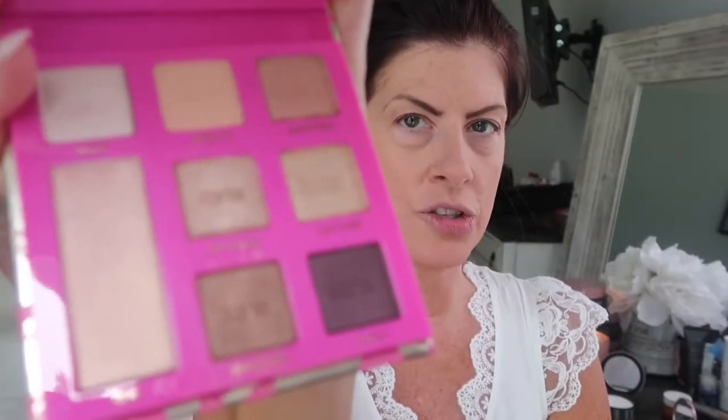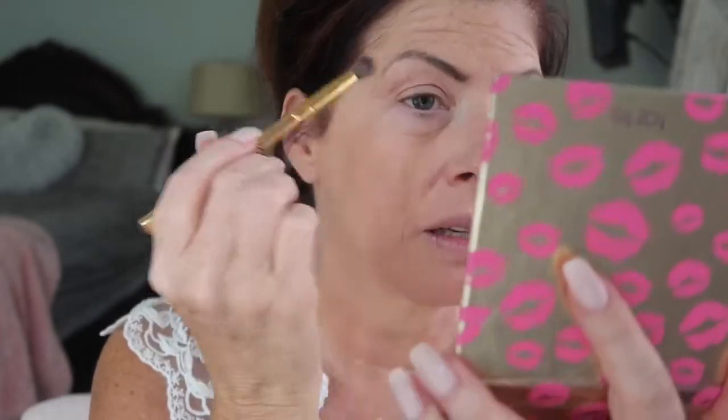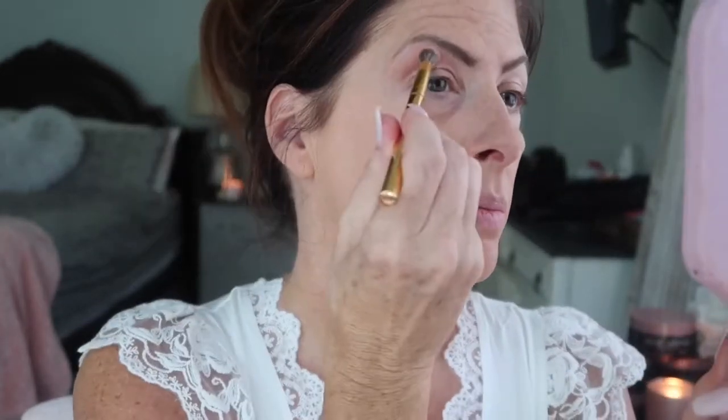Looking at the eyeshadow palette — it's neutrals for sure. You've got shimmers, you've got mattes, and you've got one that you can use as a highlighter as well. These are some really nice neutral colors. I'm going to start with the lightest shade and just put a little base. There's a mirror in it, which is nice too. This color right here has really nice pigment — pretty.